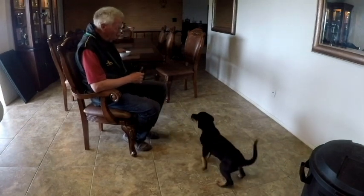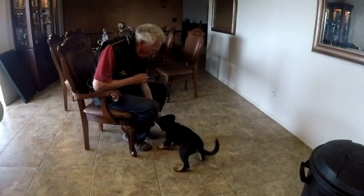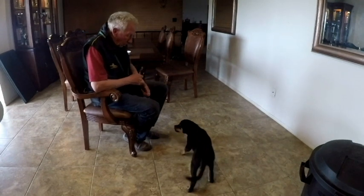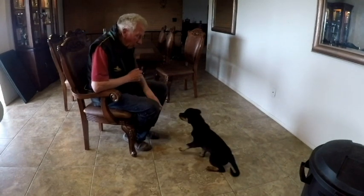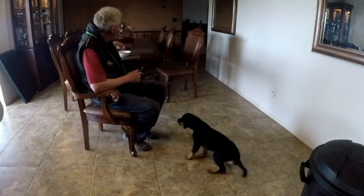Jumping does not pay — it makes the food go away. So guess what she's going to do? She's going to start doing less jumping.